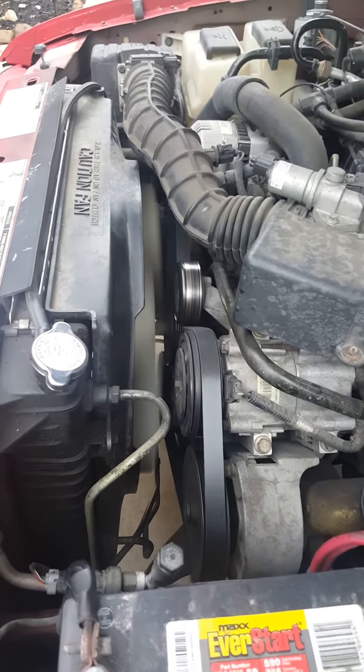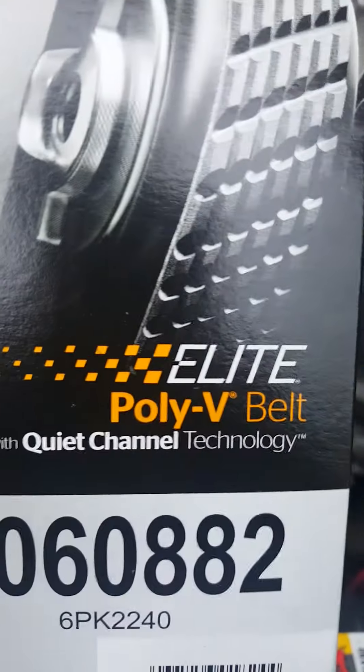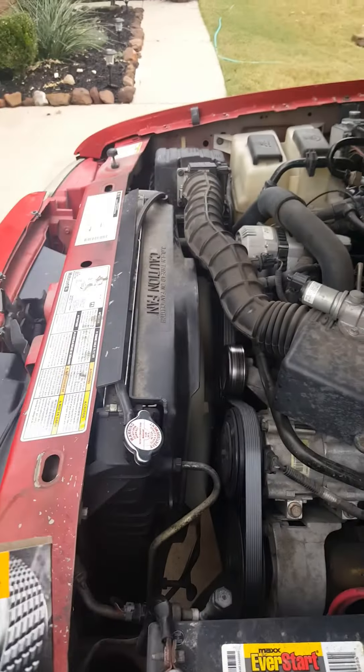All right, got the new belt in. No squeaking. Continental Polly V-Belt — best belt on the market.